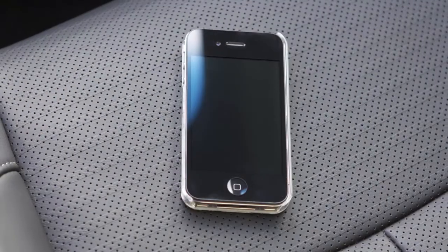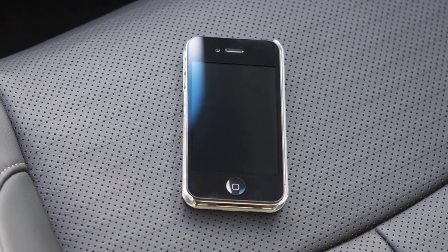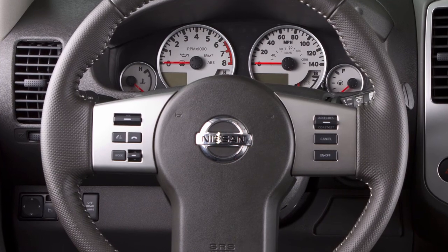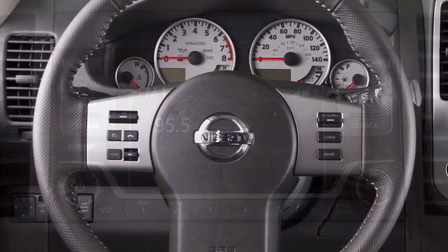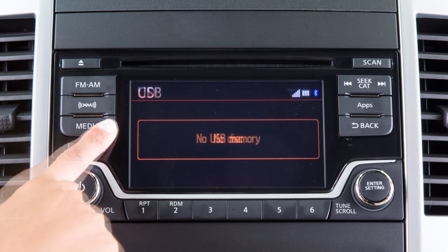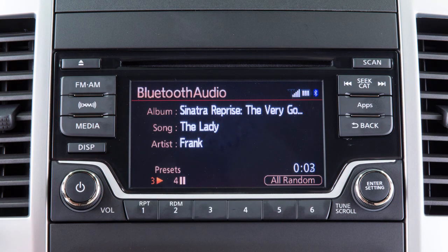The connecting procedure varies according to each cellular phone model. See the cellular phone manufacturer's owner's manual for details. After your device is connected, you can switch to Bluetooth audio mode by pressing the Media button repeatedly until the Bluetooth audio mode is displayed on the screen.